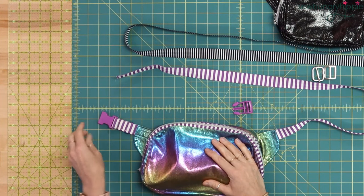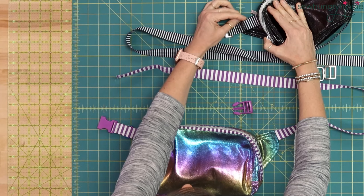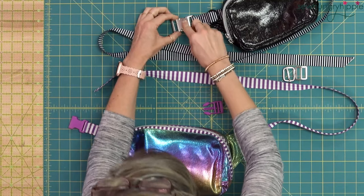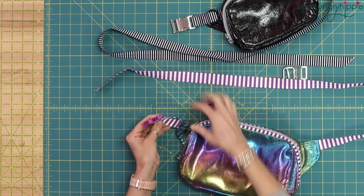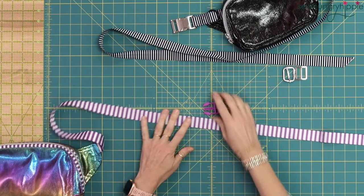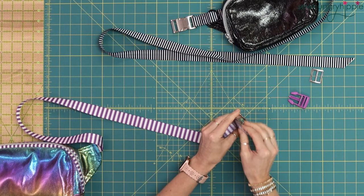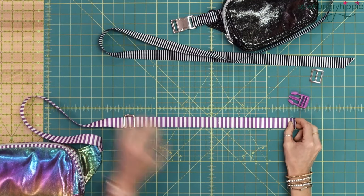On this side you'll just sew it on like you normally do. In the Louis pattern she calls for this extra d-ring as kind of an added bonus, but you're just going to loop the webbing around this end of the buckle and sew it to your bag. On this end of the buckle you're just going to bring that webbing around and sew it into your bag. Nothing special about that end.